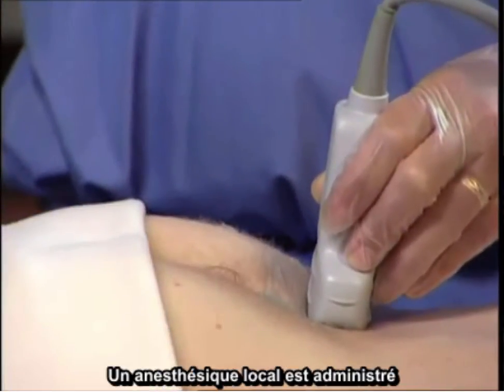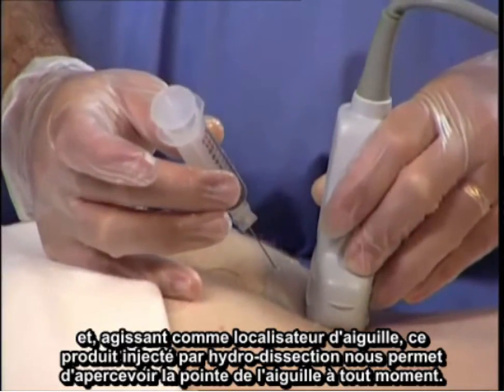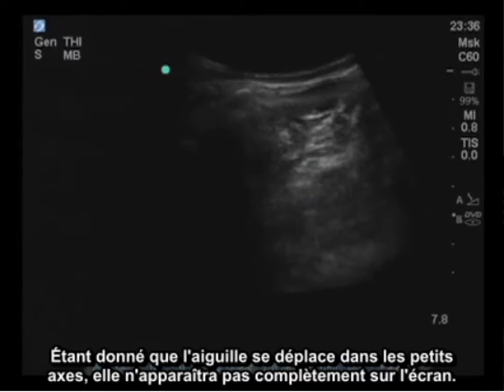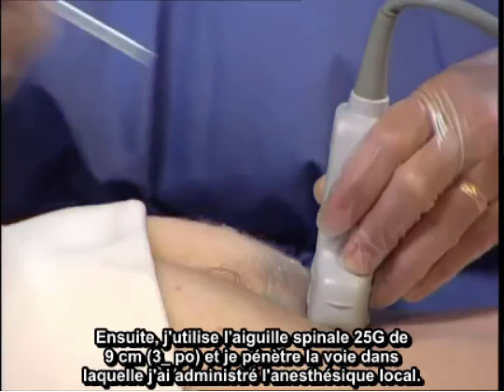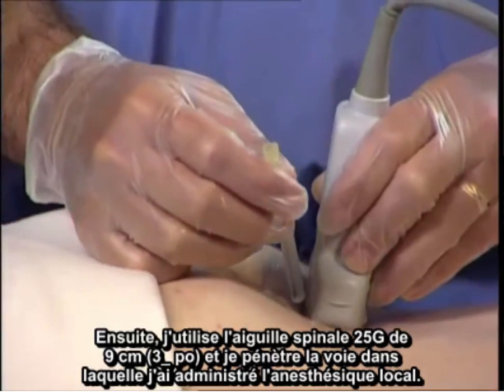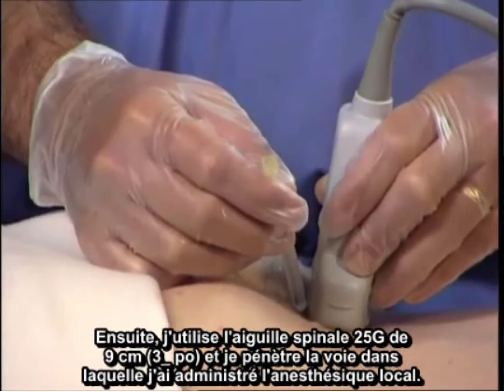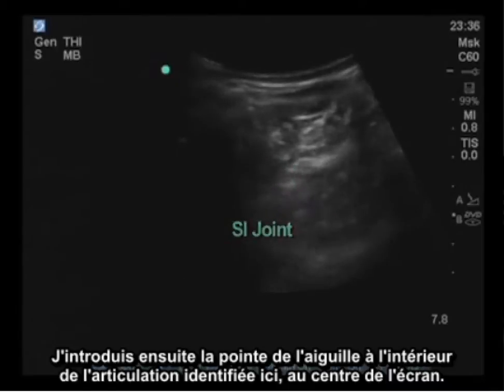Local anesthetic is placed, and as a finder needle, this injectate using hydrodissection demonstrates the needle tip at all times. The needle is going in the short axis, therefore it won't be completely visualized on the screen; however, hydrodissection helps identify where the tip is at all times. Then I utilize the three-and-a-half inch, 25-gauge spinal needle and enter the track where I have placed local anesthetic. The needle tip is then placed within the joint identified in the center of the screen.